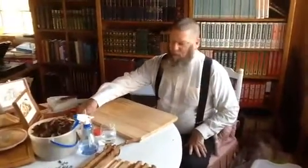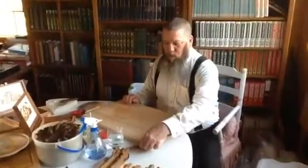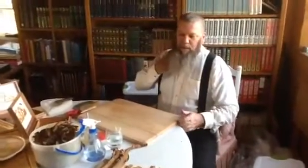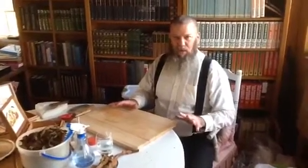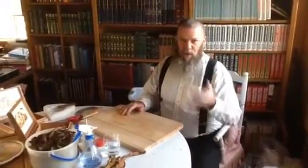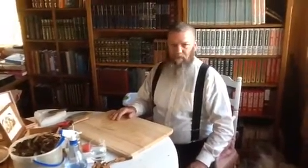A bunch of you asked for a video of me making cigars, so I'm going to walk you through the process real quickly. I'm not an expert, so this is not a tutorial on how to roll cigars. If you want to know how to roll cigars, there are a million videos on YouTube and other ways you can learn, because I'm not very good.